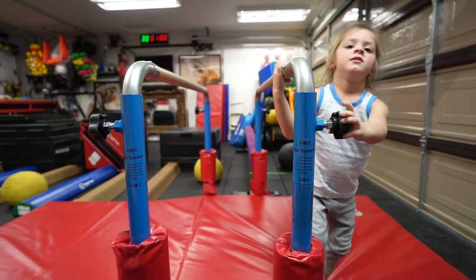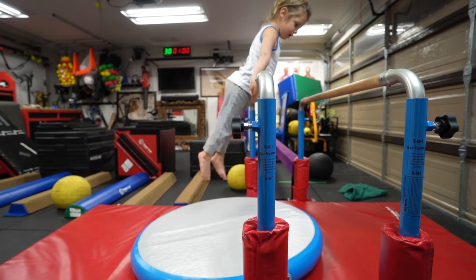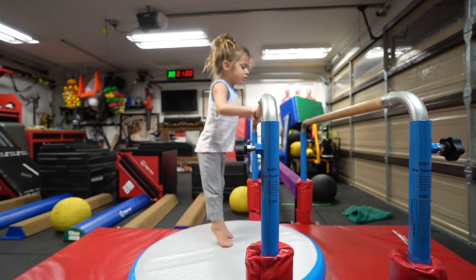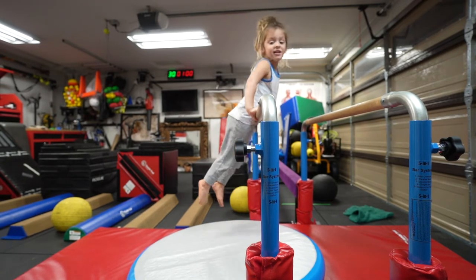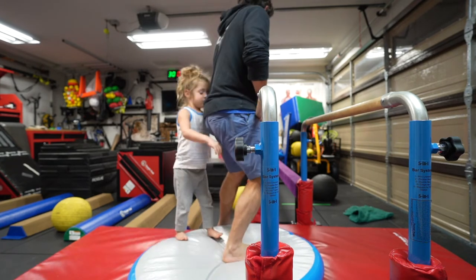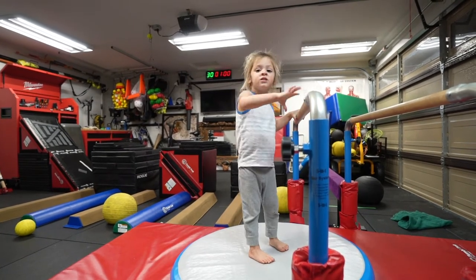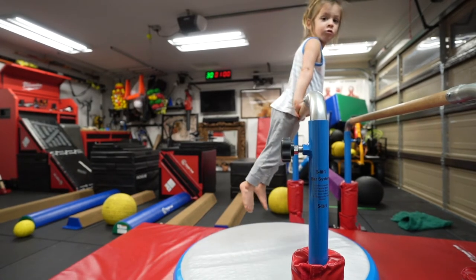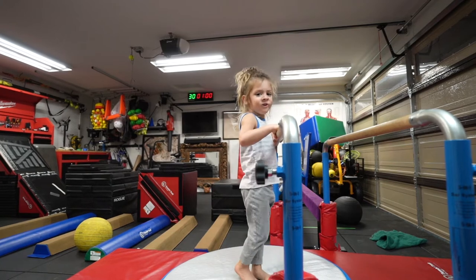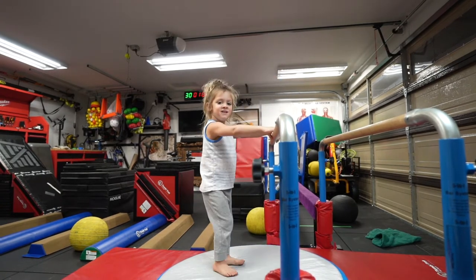Now I'm going to do bar muscle-ups. You want to do some bar muscle-ups? Okay. I need the pad. One. Can you do five? You need five? Yeah, go down. Good. Two. Three. Four. Five. Good job, that's five. Let's try raising it. Yeah. Can you do that? One. I'm going to do five. Okay. Two. That's two. Three. Four. That's... Five. Good job, buddy. Six.